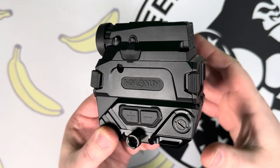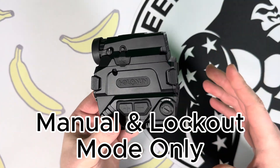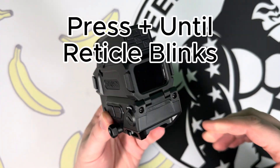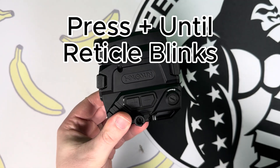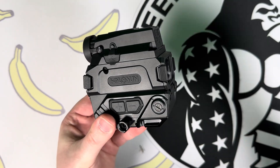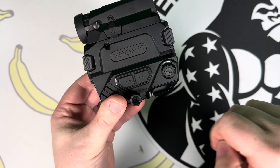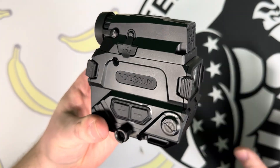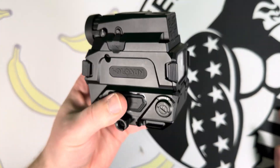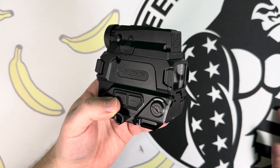A few other things to know about the red dot: there is no solar panel on either the night vision or thermal, so you only have manual mode and lockout mode. To enter lockout mode, hold the plus button — pressing any other buttons will do nothing. To exit lockout mode, hold the plus button again for a couple seconds until the reticle blinks, and you're back in manual mode where you can change brightness. The red dot also has shake awake: after ten minutes of inactivity it turns off, then turns on automatically when you pick it up. If you want to change that ten-minute timer, there's a linked video in the description.